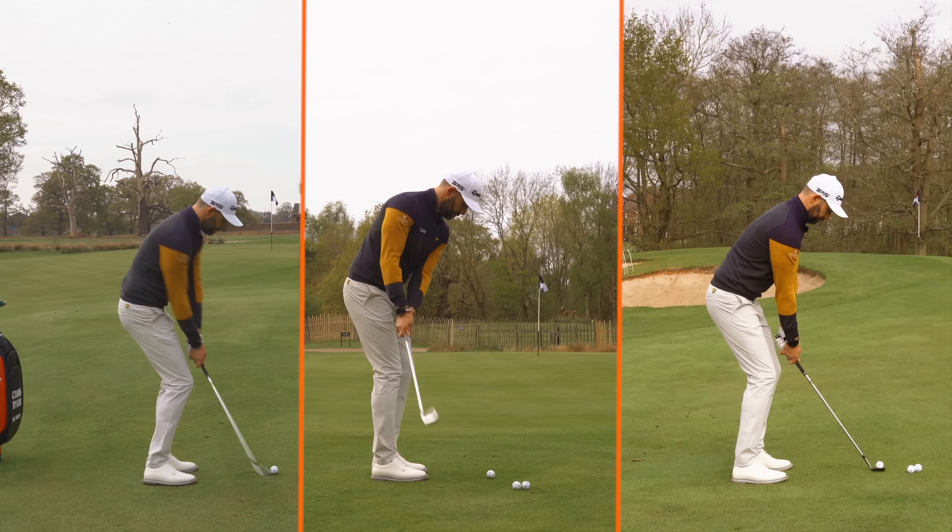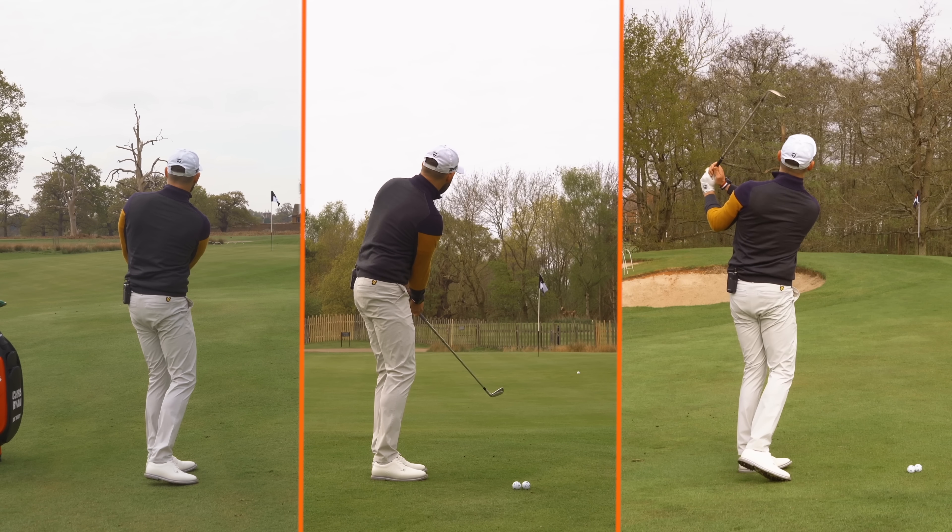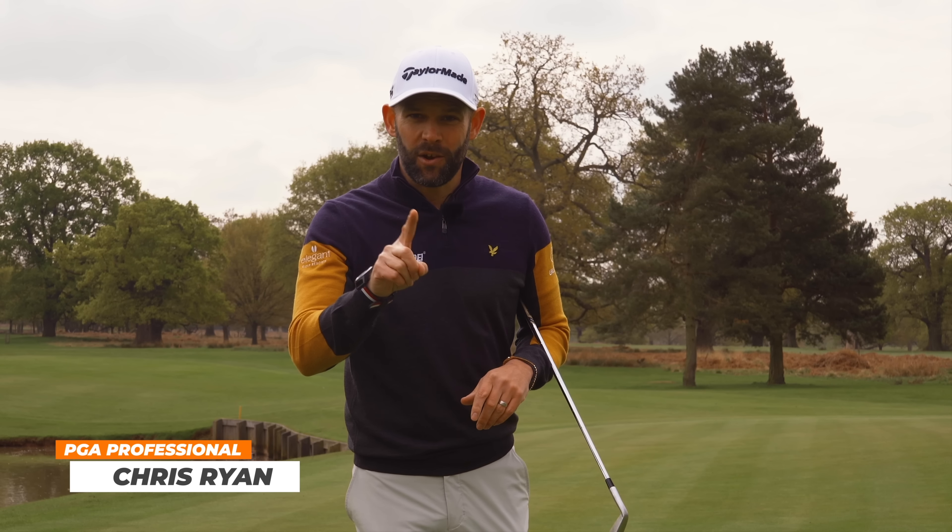Today I'm going to show you three shots that you're going to need every single time you step onto the golf course, and also at the end of the video, a bonus shot which is definitely going to lower those scores.